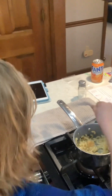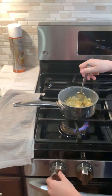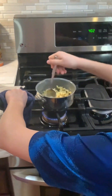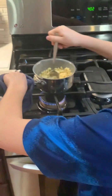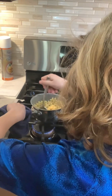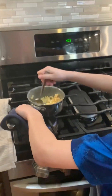Make sure to have the heat on like one or two. Add in the other cheese, and you'll stir it up until it's all melted. Stir until you don't see a single block of cheese.